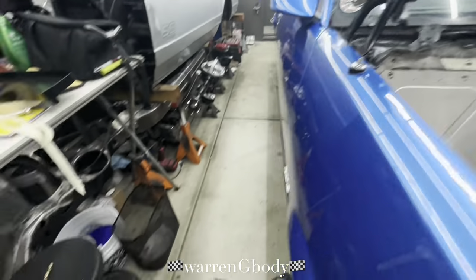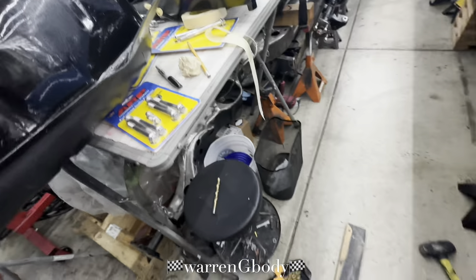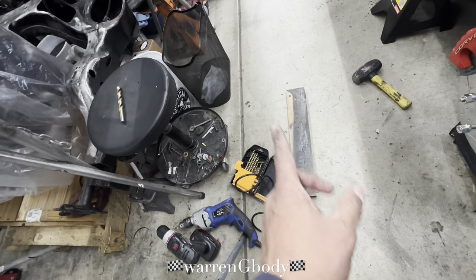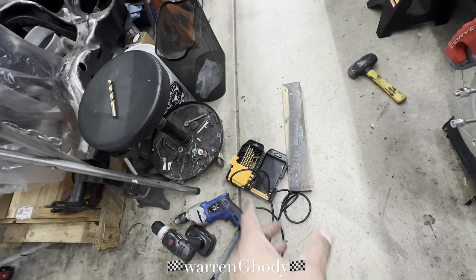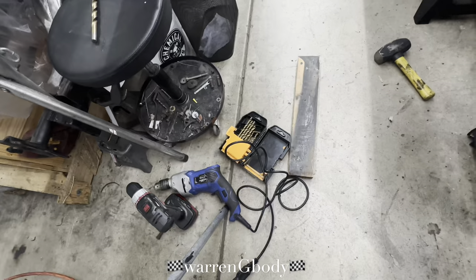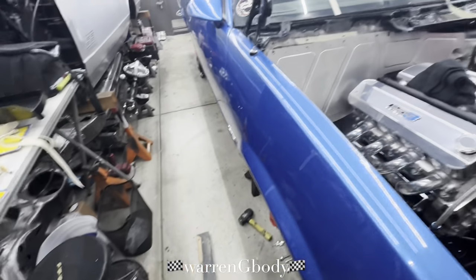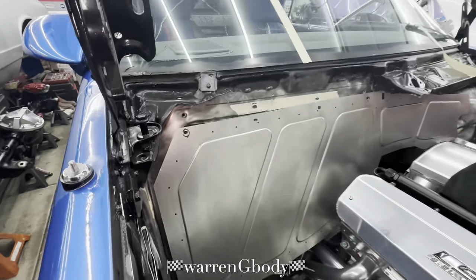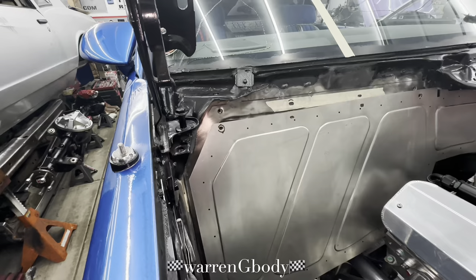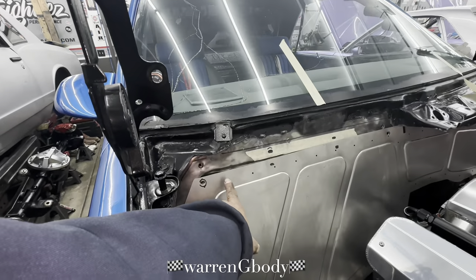You want to center punch it — use something to center punch it. I had a little bolt with a nice point on it and I eyeballed it. Normally I'll make a circle and put crosshairs in it and pop right in the center, but I just used a piece of board to soften it and give something to go into. Drilled it out and hopefully that works out.